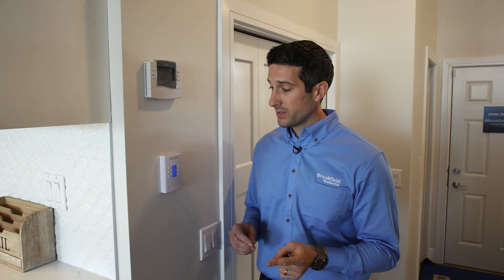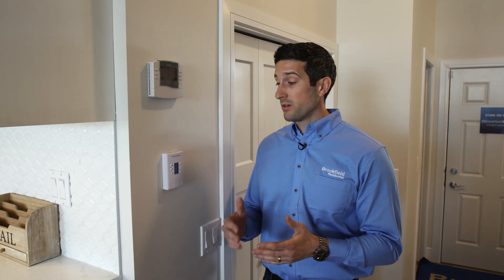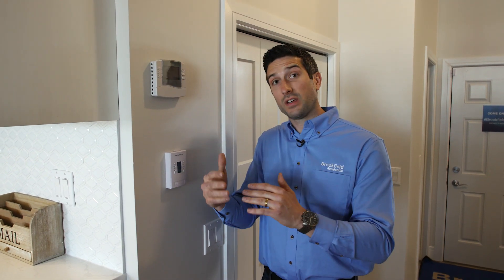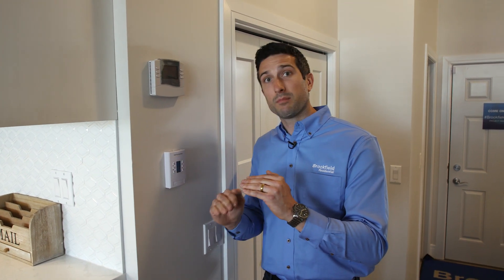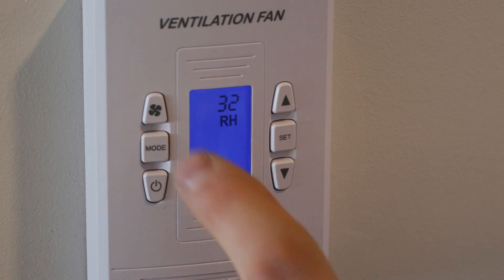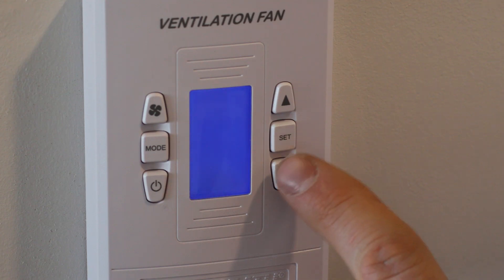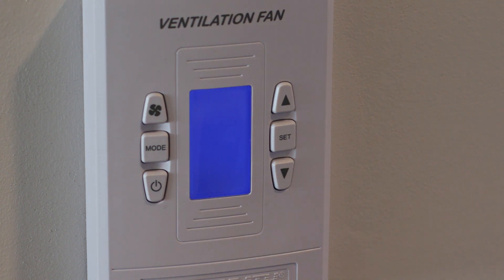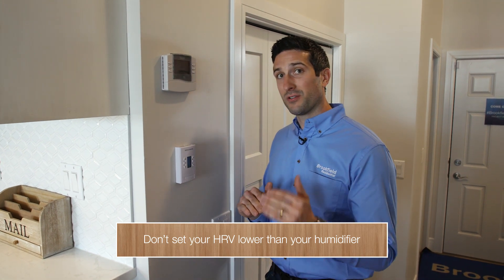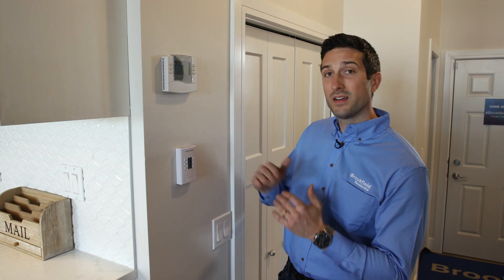There's one more important setting to discuss: the dehumidification aspect of your HRV. Instead of always having to manually turn it on, we can set the dehumidifier to a certain percentage. Any time the home goes beyond that percentage, the HRV will turn on and continually run until the humidity drops below that threshold. To do that, press the mode button until RH — relative humidity — is flashing, then pick a percentage. In this case, I'll set it to 33%. It's important that you never set the dehumidification setting to a lower threshold than the humidifier in the basement, or else these two appliances will constantly fight one another. Whatever the humidifier is set to, make sure your HRV is set a little bit higher.